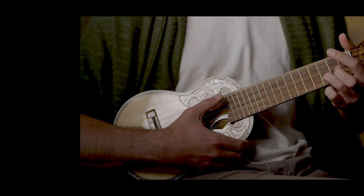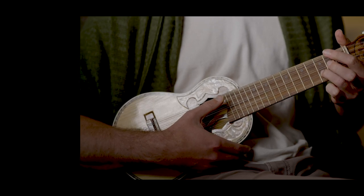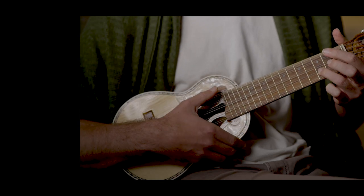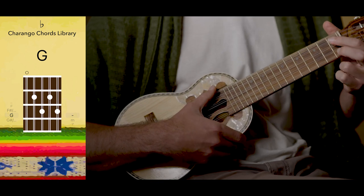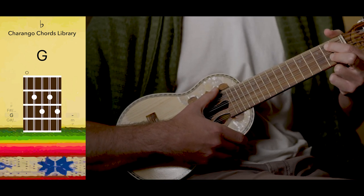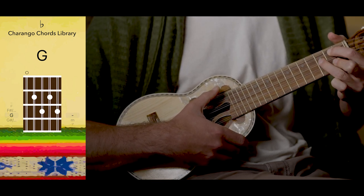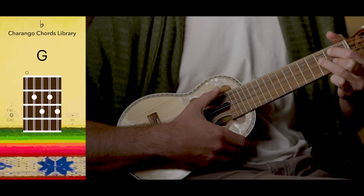And finally, our favorite harmonious chord and little yoga finger exercise is G. Starting with the 2nd fret, we'll hit the 2nd and 4th string, and then add right in the middle, on the 3rd fret, the 3rd string with our ring finger.